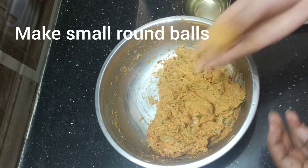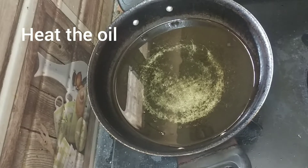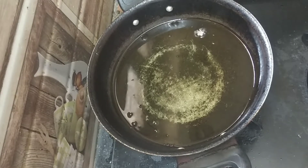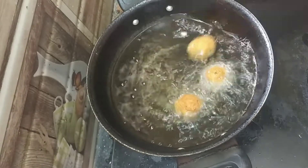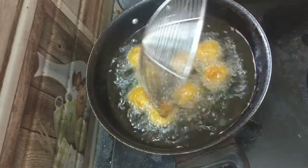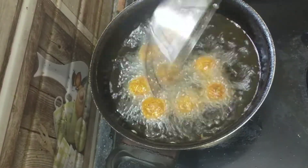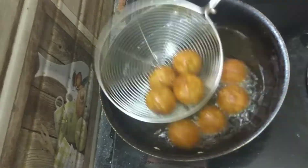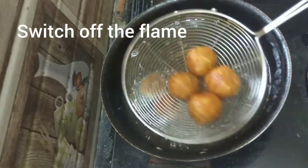Apply some oil to the palm and make small round balls as shown. Heat the oil and deep fry the kofta balls on medium flame until they turn golden brown. Once golden brown, remove the excess oil, turn off the flame, and put aside.